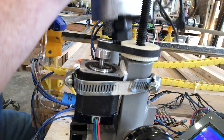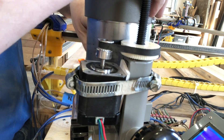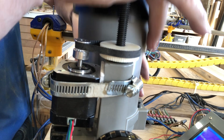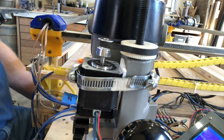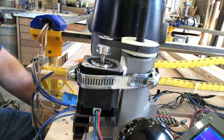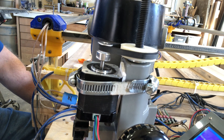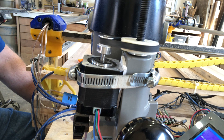I'm going to put the router itself in the base now to see what we get in terms of lift. This does add a fair bit of weight. With the additional weight, it's not bouncing quite as much, if at all.